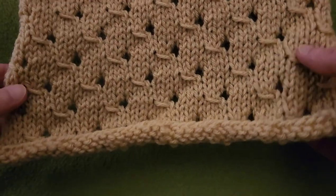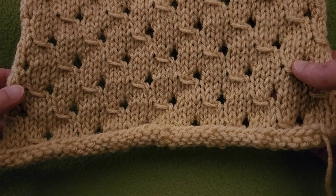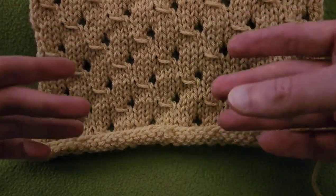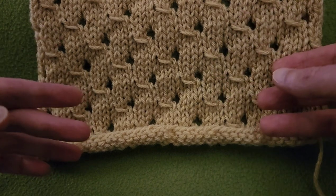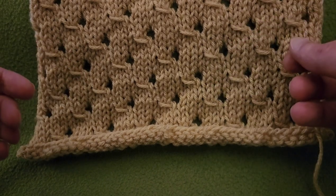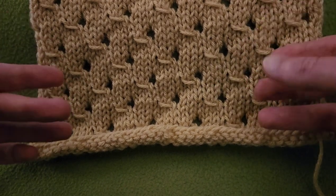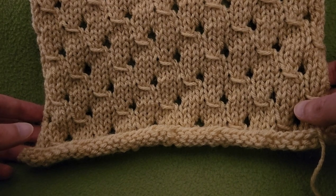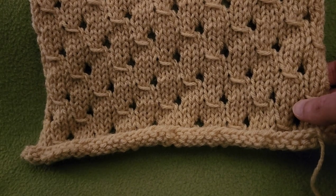These are circular needles, but you can use straight ones — it really doesn't matter. For today's example, I'm going to be using Lion Brand's Pound of Love in the colorway of Elephant Gray. As far as yarn weight and needle size, go with whatever is recommended on the ball band, or perhaps a size up or down depending on your tension. With that said, let's get started.